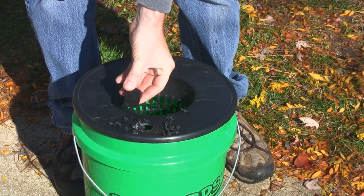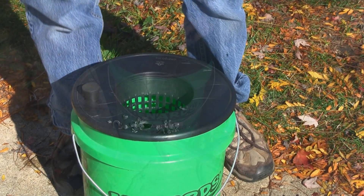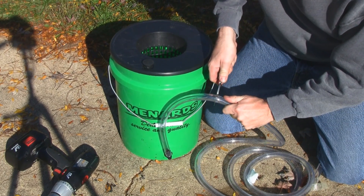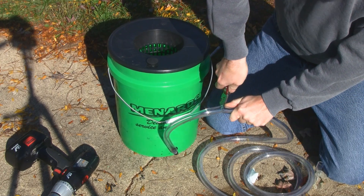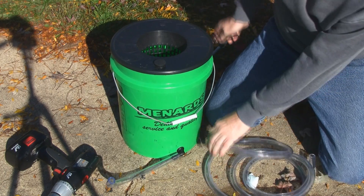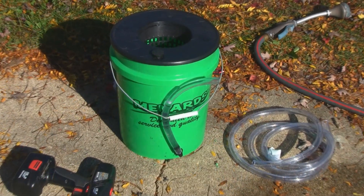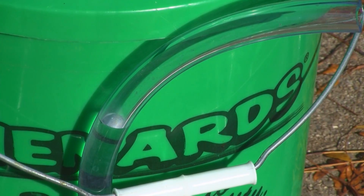I bought this rubber stopper from American Science Center to plug the hole when I'm not using it. I attached my drainage hose and cut a length of it — the tubing is pretty thick. I did a quick test for leaks and there are no leaks. You can see the water level right there is just below the net pot, so everything is good to go.